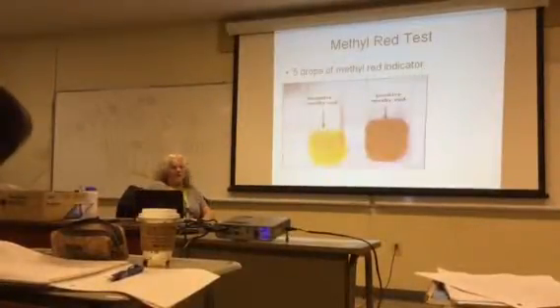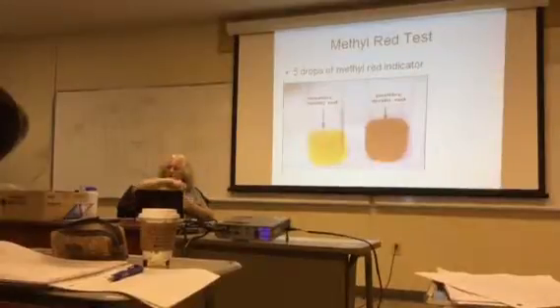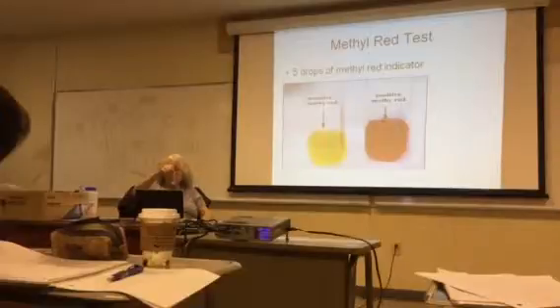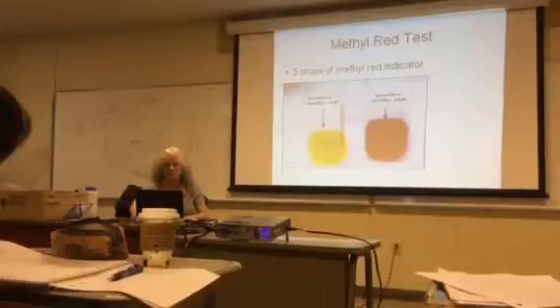You're going to add five drops of methyl red indicator. After you've added your five drops, give that tube a little swirl — otherwise I've noticed it just sits on top of the media. With the methyl red, you do mix it so it goes throughout the media.